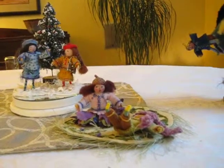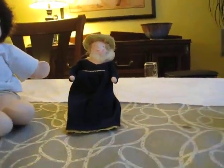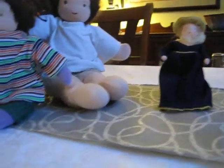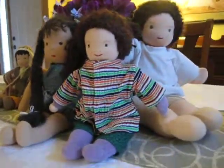So there go our little acorn people. This is a doll that my daughter used to play with when she was pretending it was the Renaissance period, and again we have the regular Waldorf dolls.